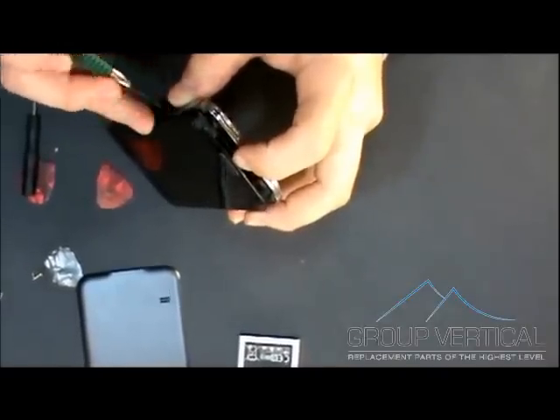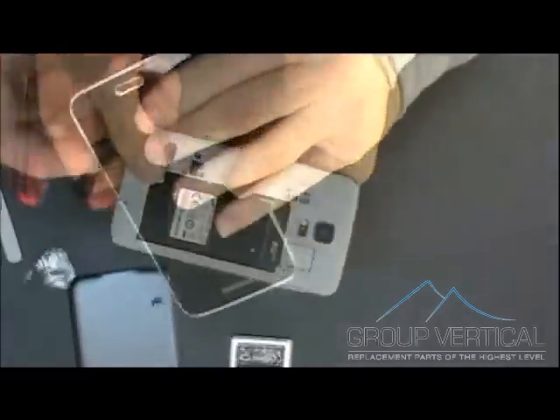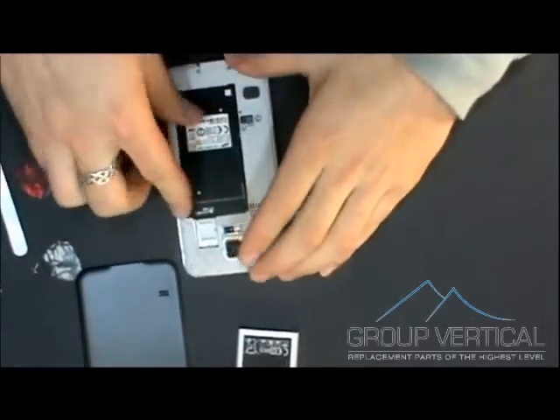Also do not forget to put on that final ribbon cover. Then you can go ahead and snap on the back side of the phone. And once you do this, it is all complete.